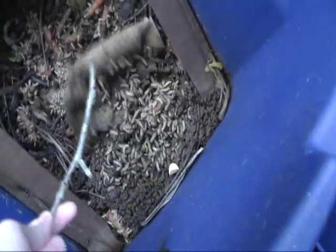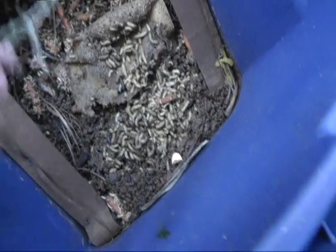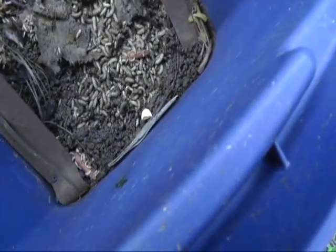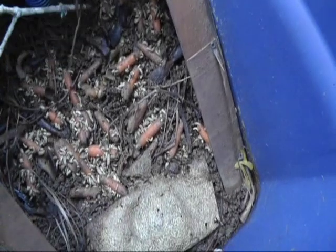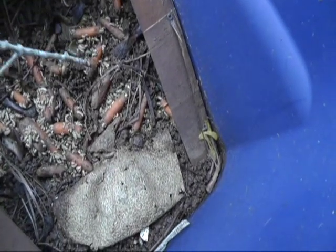I threw this entire half of cantaloupe in there yesterday and it's just completely gone. They ate an almost entire pizza overnight. They just eat an insane amount of stuff. I threw in the old chicken stuff in there — you can see the bones. They just pick it clean and eventually this will all be great compost.